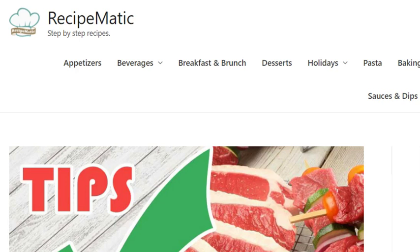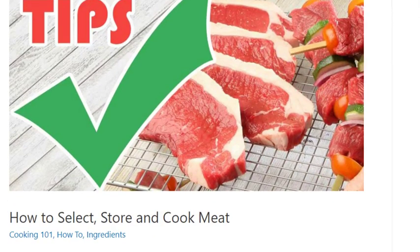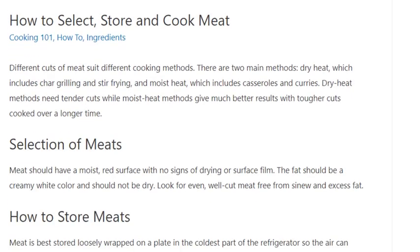How to select, store and cook meat. Different cuts of meat suit different cooking methods. There are two main methods: dry heat, which includes char grilling and stir-frying, and moist heat, which includes casseroles and curries. Dry heat methods need tender cuts, while moist heat methods give much better results with tougher cuts cooked over a longer time.